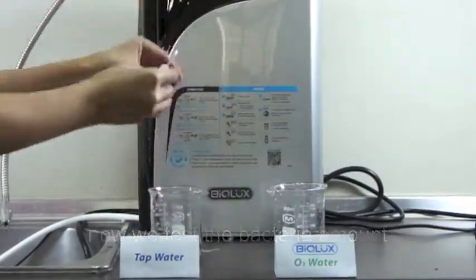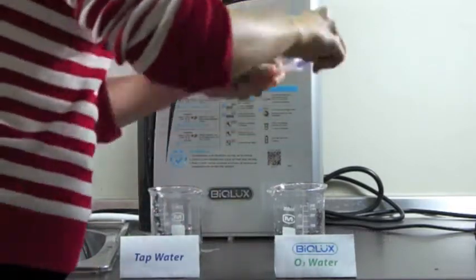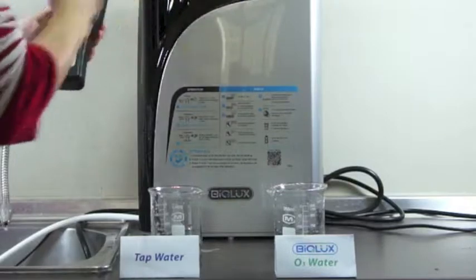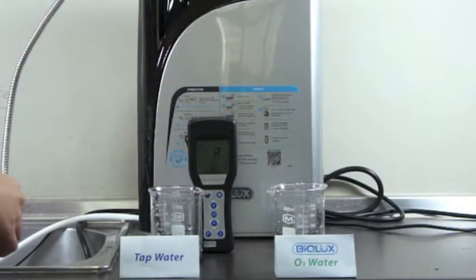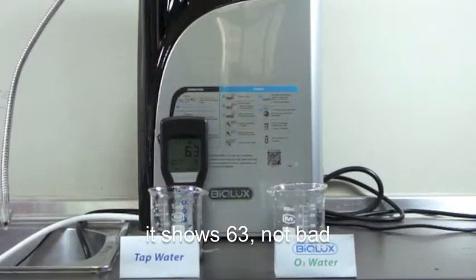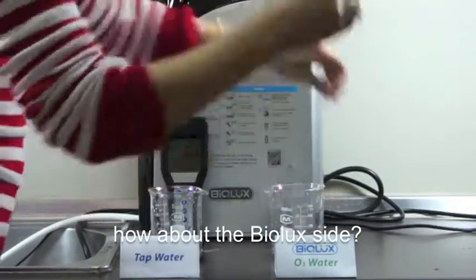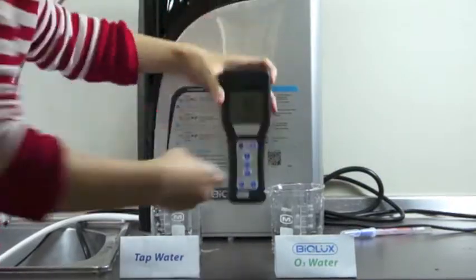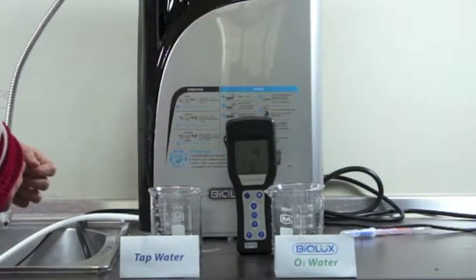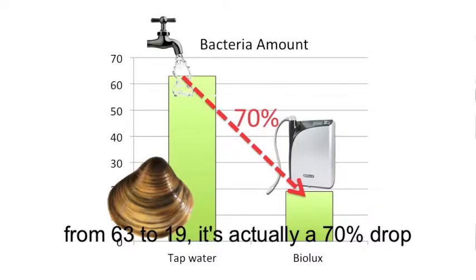Now we test the bacteria amount on the side washed with tap water. It shows 63. Not bad. How about the Biolux side? 19. Much better. From 63 to 19, it's actually a 70% drop.